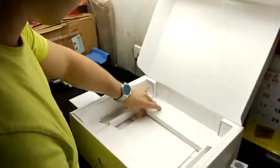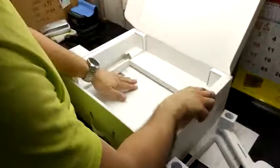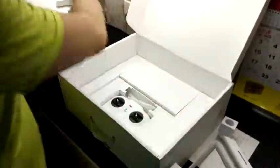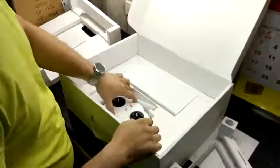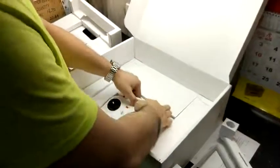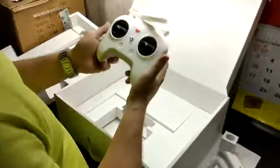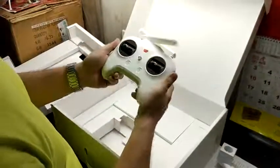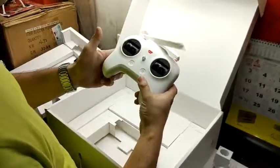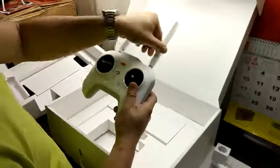Let's see what's inside the box. Here's the user manual. So we have here the remote control. It's bigger than a PlayStation 4 control pad or the Xiaomi game pads — bigger. And we've got two antennas.